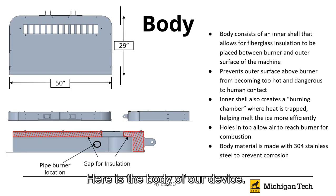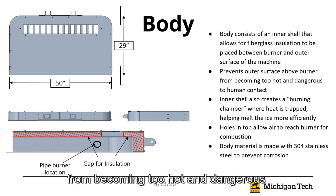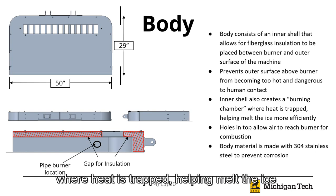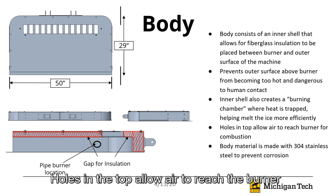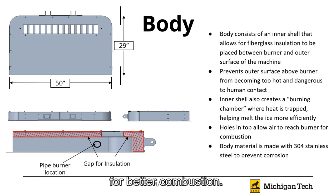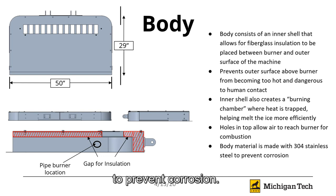Here is the body of our device. The body consists of an inner shell that allows fiberglass insulation to be placed between the burner and the outer surface of the machine. It prevents the outer surface above the burner from becoming too hot and dangerous to human contact, and the inner shell creates a burning chamber where heat is trapped, helping melt the ice more efficiently. Holes in the shell allow air to reach the burner for better combustion. The body is made out of 304 stainless steel to prevent corrosion.